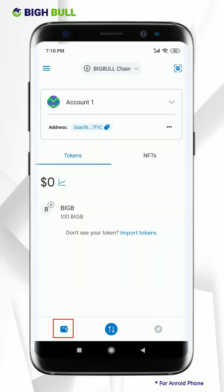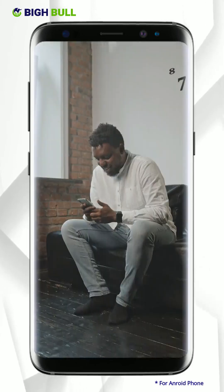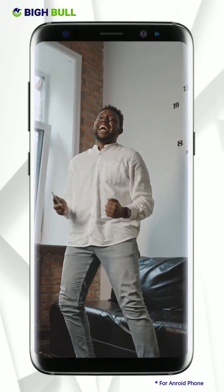Click on the wallet option and you will see your swapped coin here. That's it for now. With this tutorial, we have shown you the complete module of how swapping is done from BigBee token to BigBee Smart Chain Coin. Go ahead and enjoy the benefits of BigBee Smart Chain Coin. Thank you.